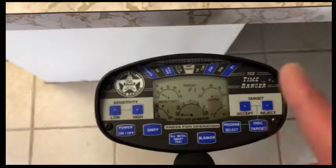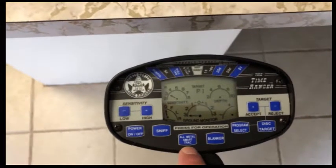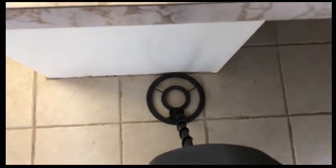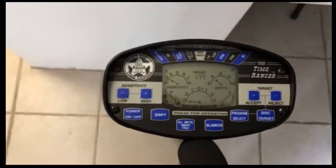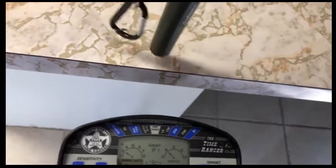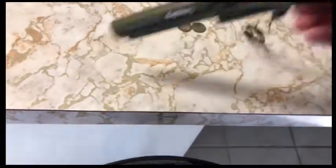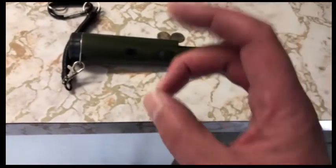I would go along and hit a target, do my X pattern, and then take a look with my pointer. You have to pull it away from the target a little bit, then hit All Metal Smart Track — it does a tone, and where the tone is the loudest is where the inner circle of the coil would be. Then you take the pointer and point at that little area, and every single time this thing went off, that told me the target was no more than about two inches deep.